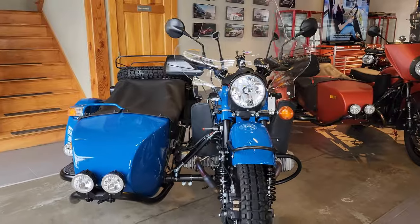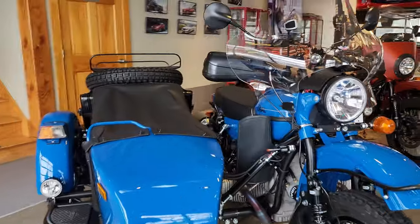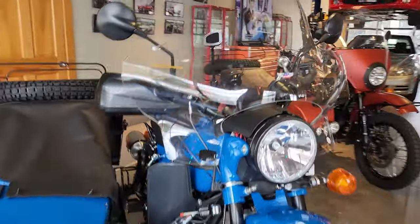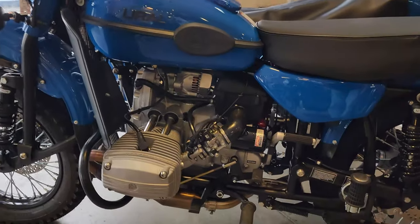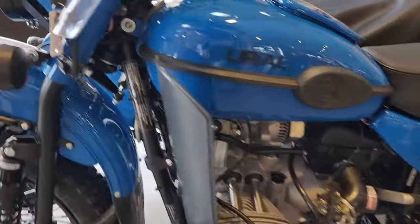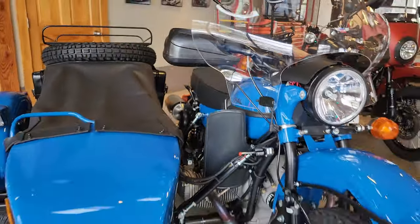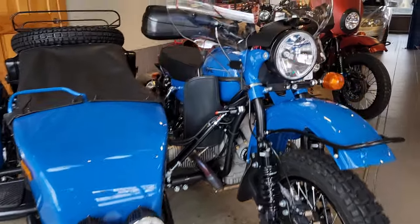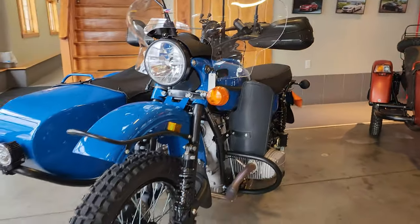That's really all I have for you on this Klein Blue Gear Up. We're so excited for the customer to pick it up and start enjoying it — we had a great time building it. These bikes are very exciting and we always have people walking into the showroom asking questions. Check out all these accessories on our online store, we can ship them right to your door, and make sure to leave a like and subscribe so you don't miss out on the latest Ural content.